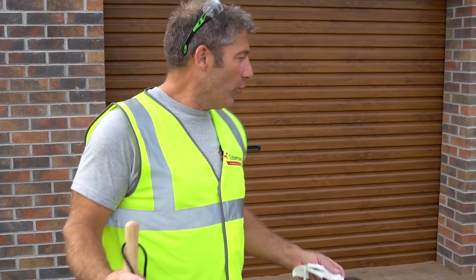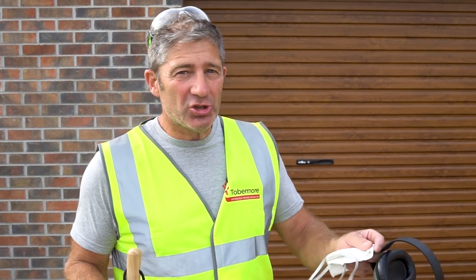It's done — all that's left to do is brush off the sand and we've completed the driveway. It may be necessary in the near future to come back and top up with some sand in the joints if necessary.